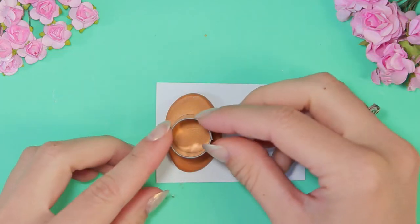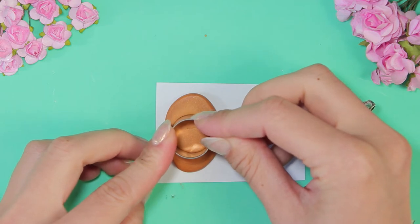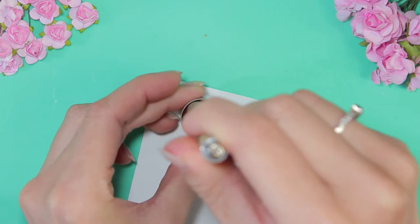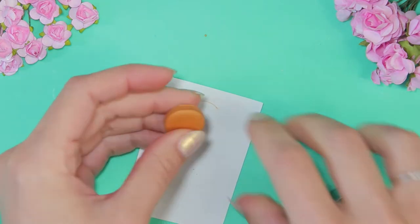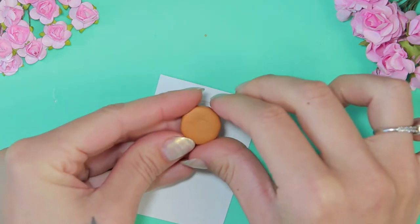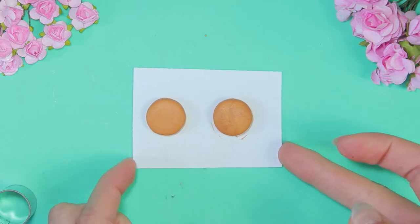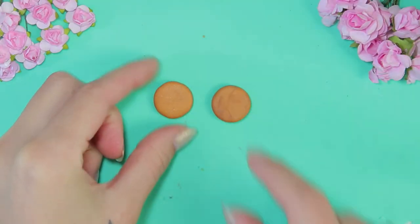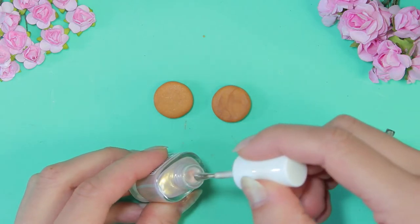Make one more earrings. Bake. Cover with nail varnish.